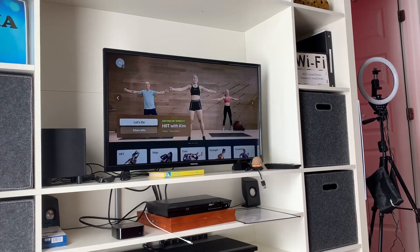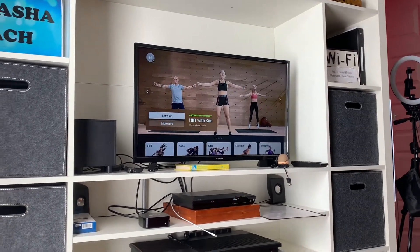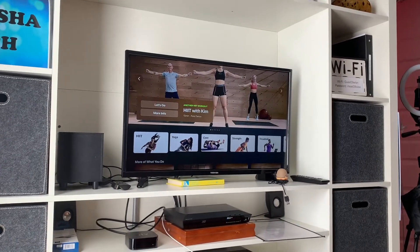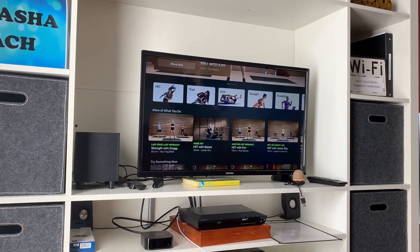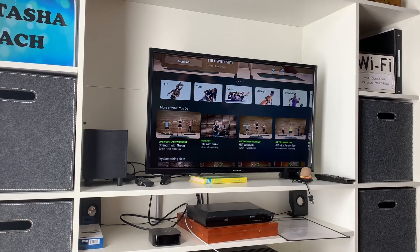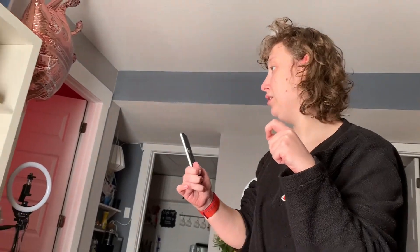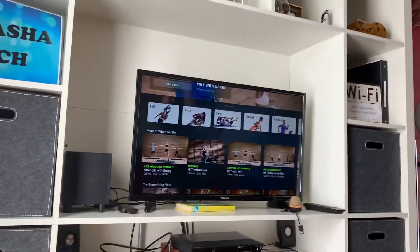And then, you choose the workouts you want to use. They have all sorts of workouts on this list, and for this demonstration, I'm going to do this one — it's on the screen here.